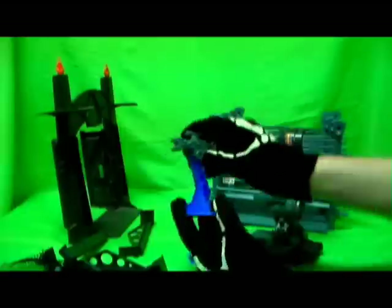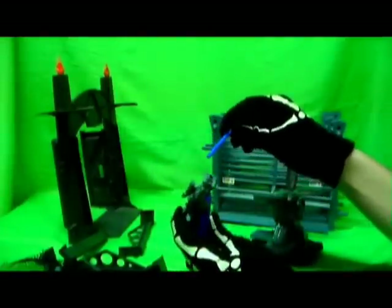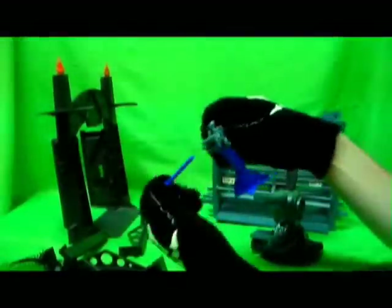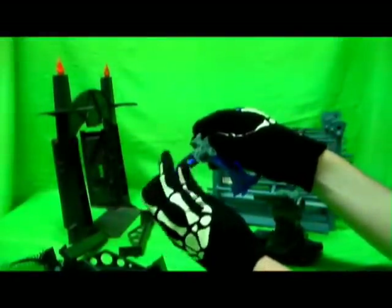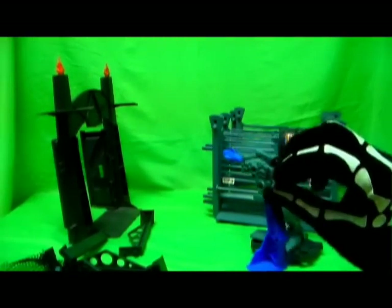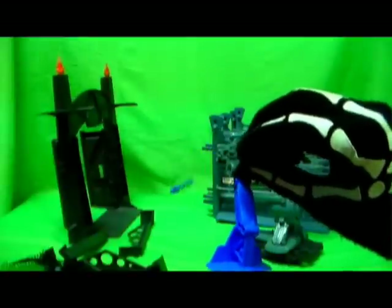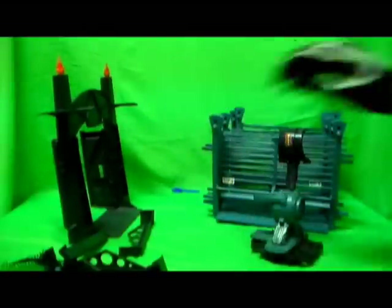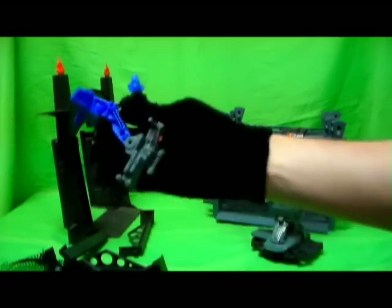Same with this missile gun, which would later be repainted for the Jurassic Park 3 Raptor Attack playset. The missile goes right into here — it's pretty standard Kenner, what you'd expect. You press this orange button here to fire the missile. Really cool weapon — as always, if there's missiles, it's always cool.